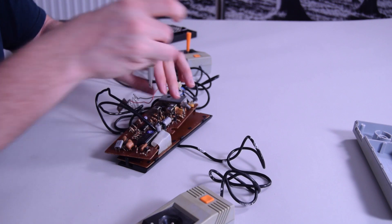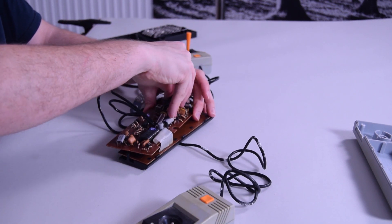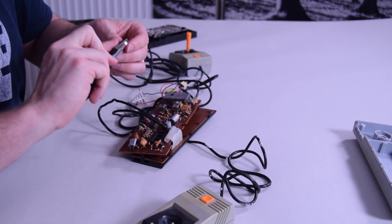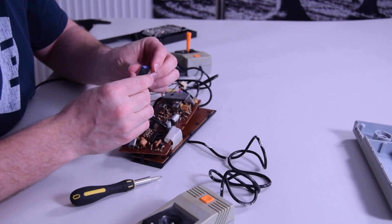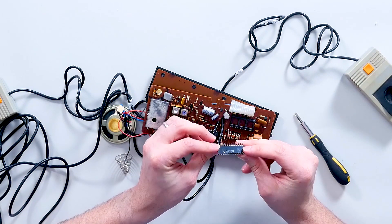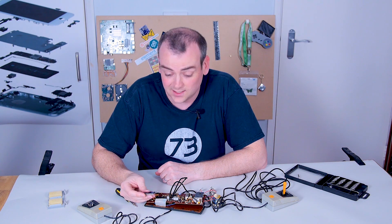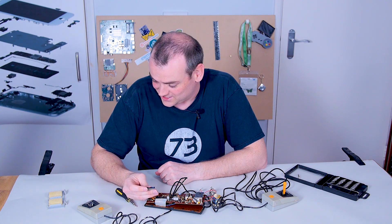Let's see if we can just ease that out of its socket. I know, I don't have a socket removing tool, I'm sorry. Just remember to try and lift them up as evenly as possible. I think I got away with that - I didn't bend any pins, not noticeably. So there you go - that is Pong on a chip, or in this case, Pong and nine other games on a chip.